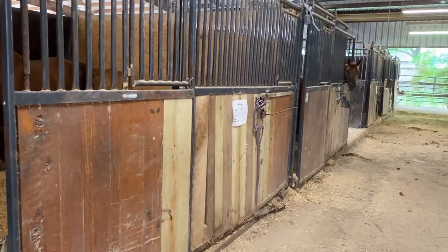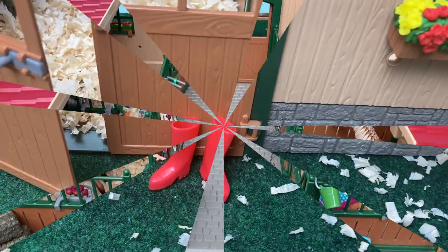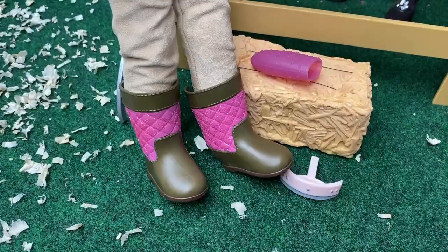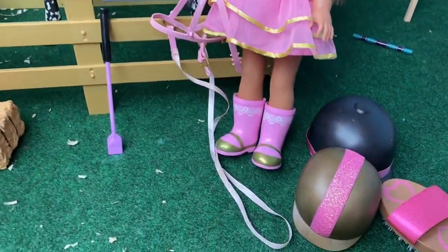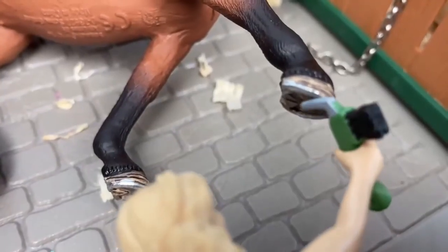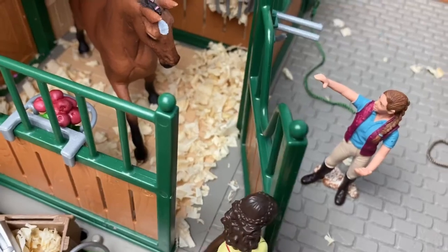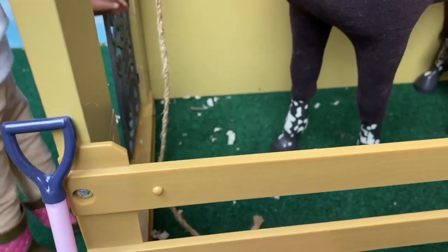Welcome to the stable. We are going to groom a horse together. You will need to wear riding boots, cowboy boots, or even wellies. Grooming is very beneficial for horses, not only because it cleans their coat and adds beauty to their appearance, but also because grooming promotes healthy emotional bonding and trust between the horse and the person.